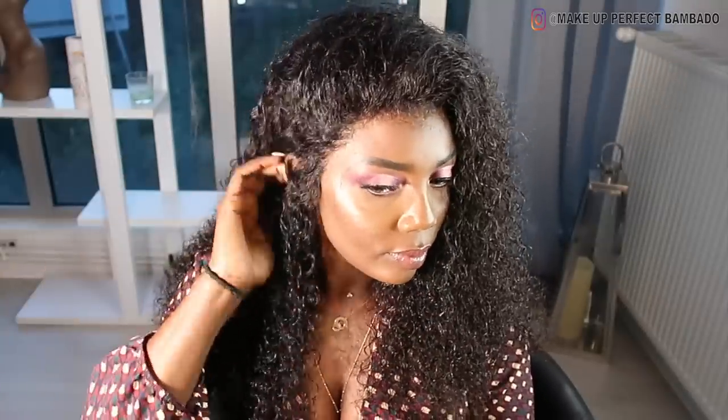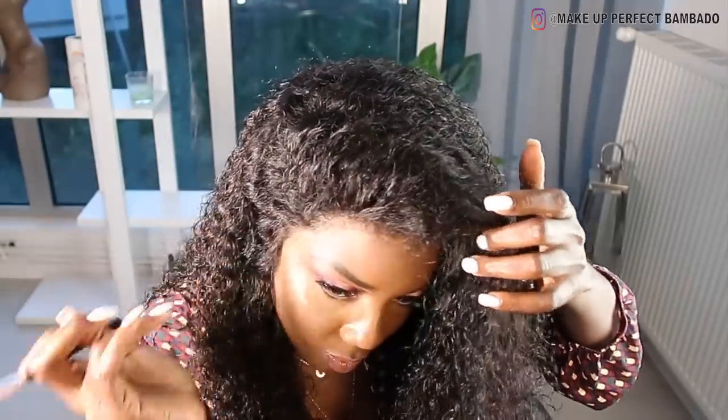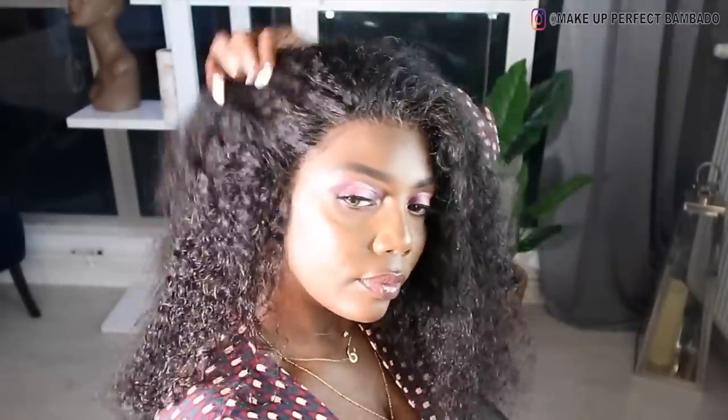Voilà, j'ai fini la pose. Là, je prends mon fond de teint, comme je vous l'avais dit tout à l'heure, pour m'aider encore à cacher bien la tulle. Et là, c'est fini.